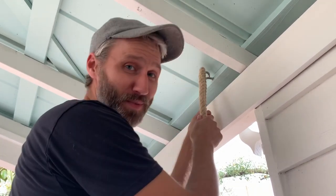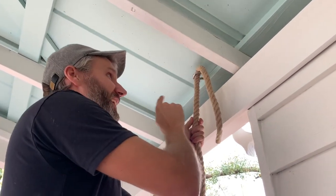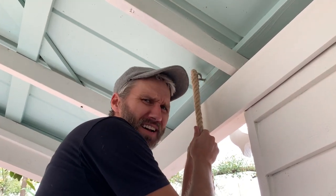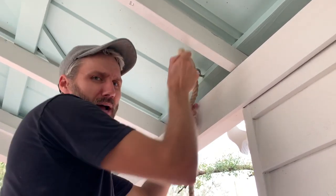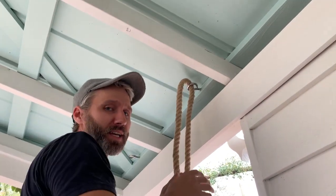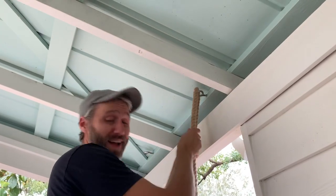The knot I chose to do on these is called a midshipman's hitch knot — it's the most complicated knot I've ever tied in my life, not to say it's complicated, I just don't tie many knots. I wasn't going to do it on camera...